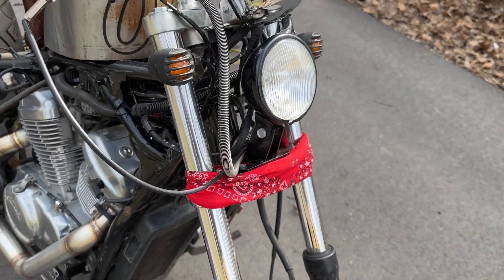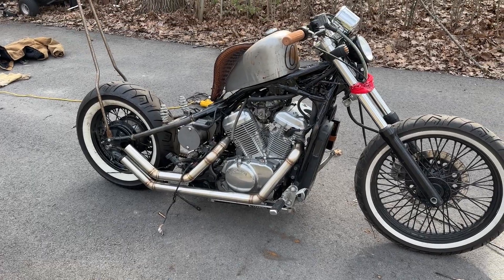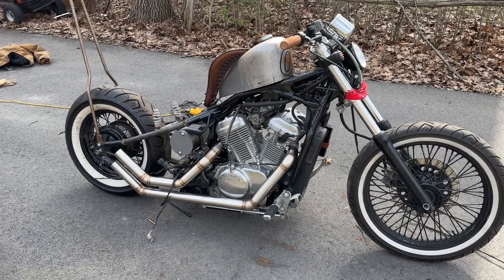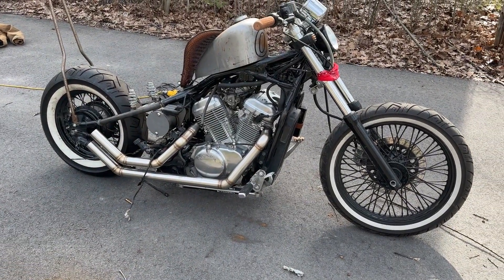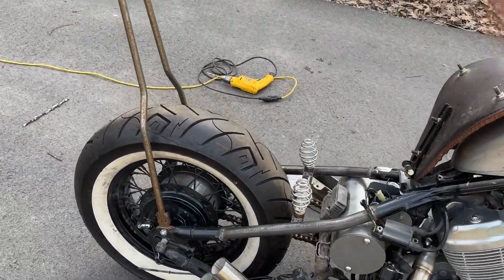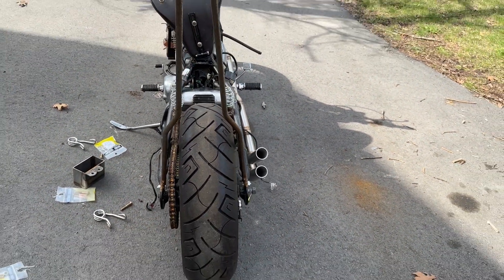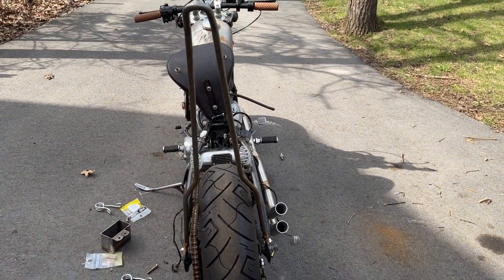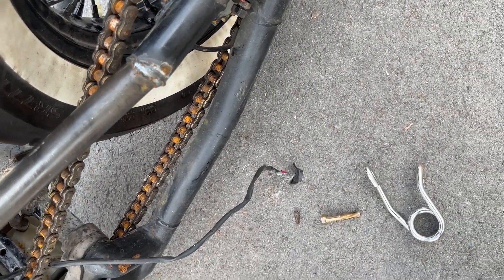Got the custom upsweep exhaust — I forget his name but it's PSY, like Psycho, on Facebook. He's down in Texas and it cost me about 500 bucks to have him make the dual upsweep exhaust and ship it up to me here in Canada. I put the sissy bar on from TC Bros, but with the layout of the rear section, the swing arm on one side juts out a little farther, which kicks the sissy bar off to one side. So I'm actually gonna have to take it off and weld that section about an inch longer so it'll sit proper.